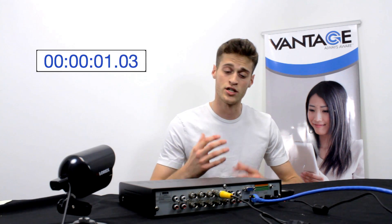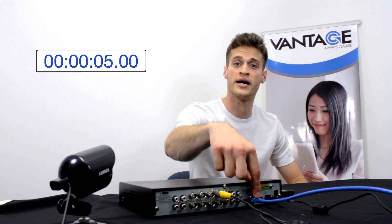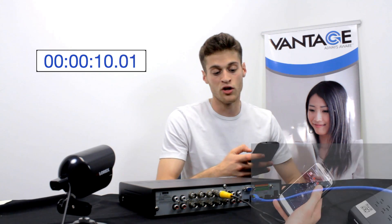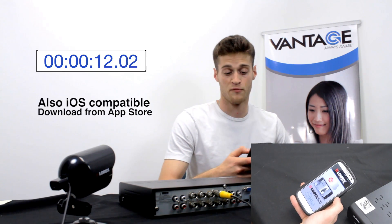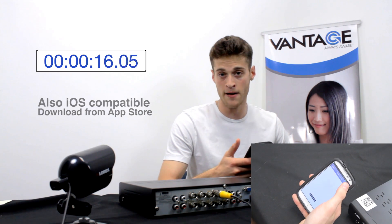Let's get started. I have my Echo 4 Stratus DVR — it's powered, it's connected to my router by ethernet, and I have one camera set up just to show you. The next step is to download the Lorik Echo Stratus app from the Google Play Store using my Android phone. Once done, I'll open the app.